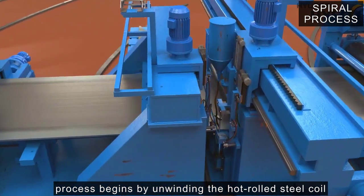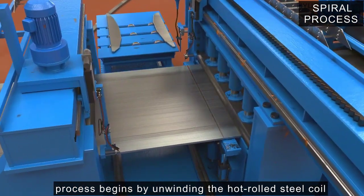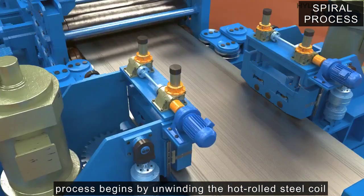The unwound coils go through a process called plywood that connects coils to each other for continuous manufacturing operations.